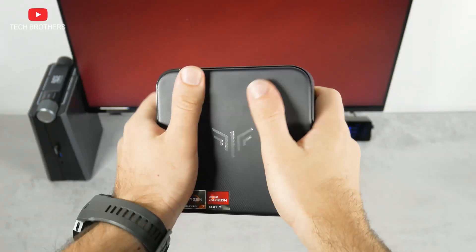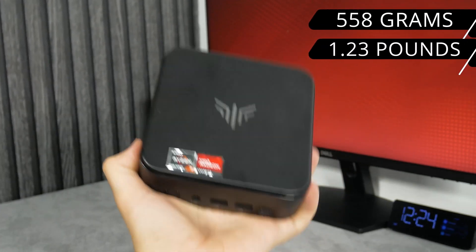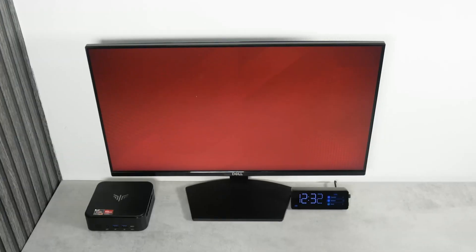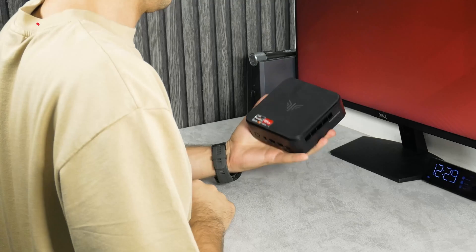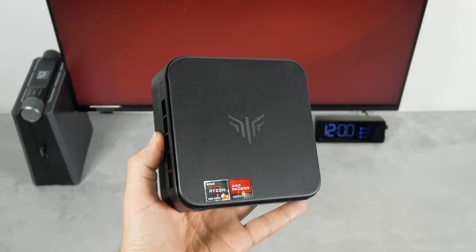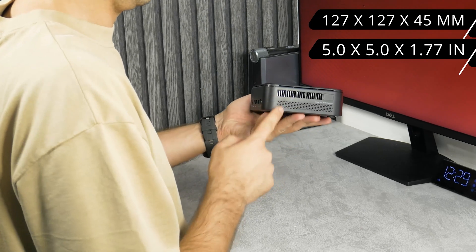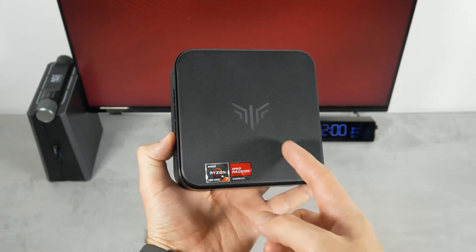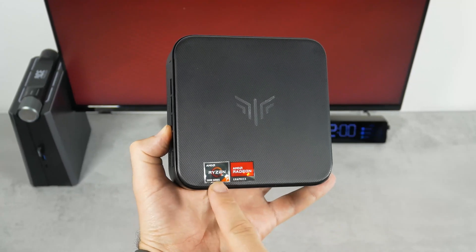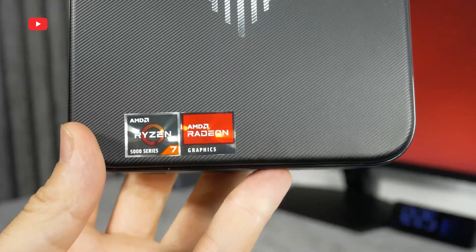My first impression of this mini PC is that it feels really high quality. I think that's because it is not very lightweight — 558 grams. I know the main advantages of mini PCs are their compact size and lightweight, but when they are too light, they feel cheap. The dimensions of the CamRui E3B mini PC are 127x127x45mm. It has a very nice texture on top, the CamRui logo, and two stickers with AMD Ryzen 7 and AMD Radeon graphics.